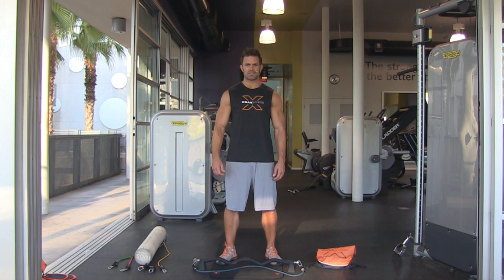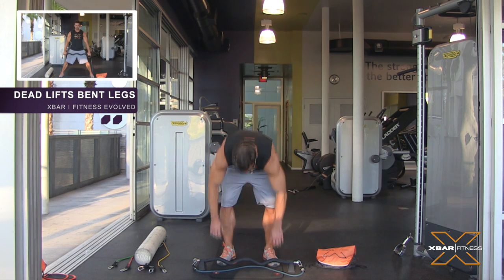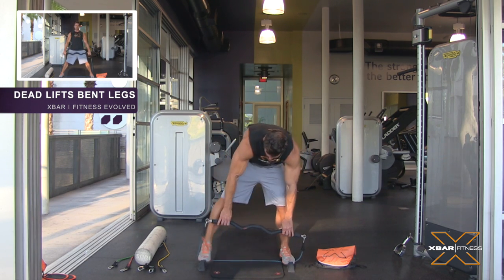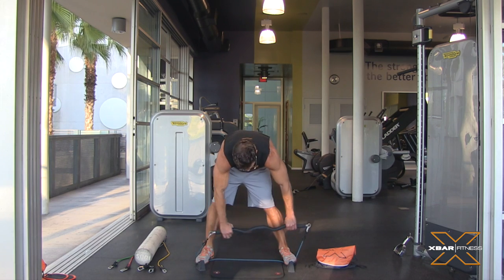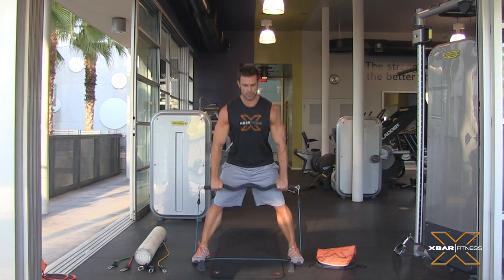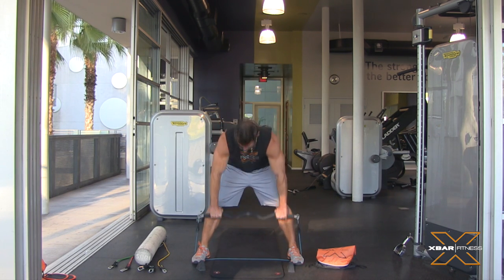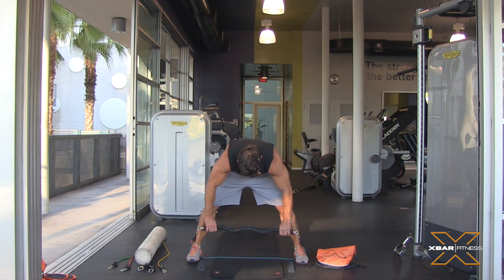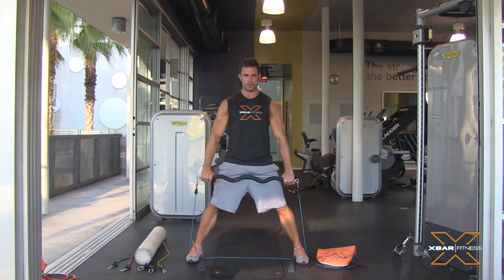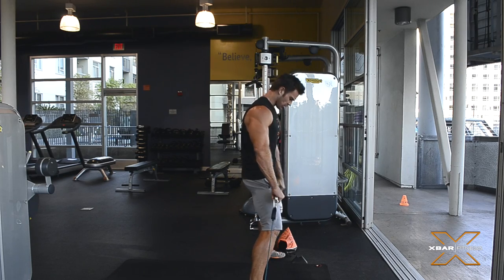XBAR training back and calves with David Kimmerly — deadlifts bent legs, let's get going. You're gonna want to start off a little bit wider leg here, it's really gonna ensure that you have plenty of resistance. Now when I come all the way to the top I'm really kicking my hips forward, feeling a great stretch right here in my hip flexors.